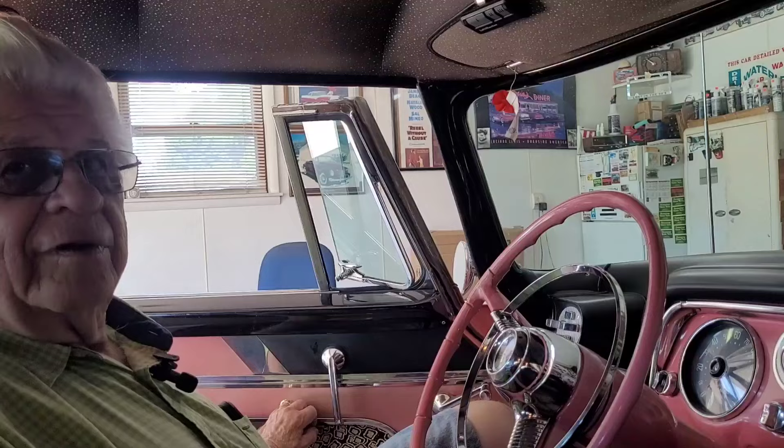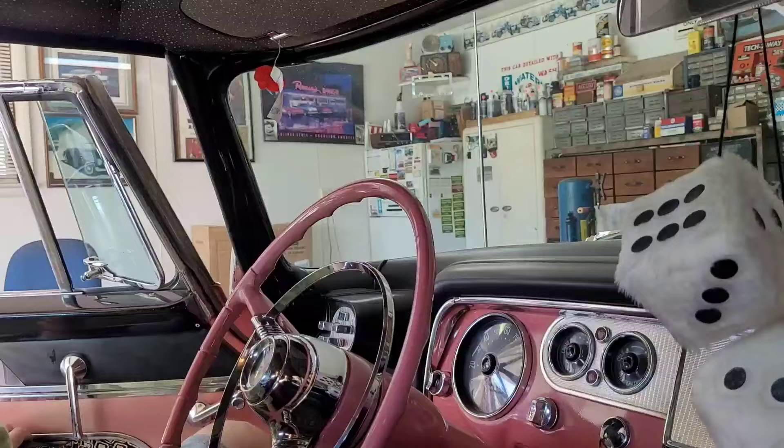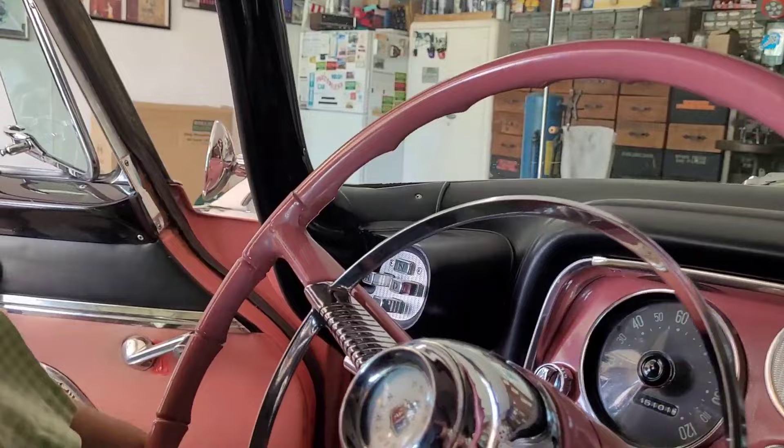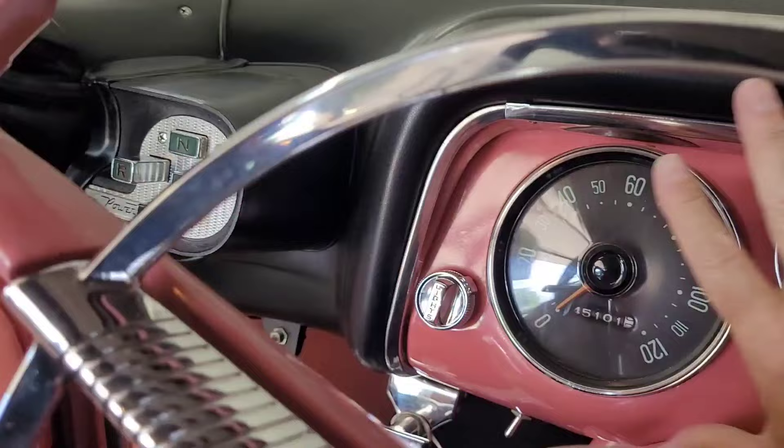You have to scoot over to get out. You also have to use the emergency brake here since it's level ground and the car will roll. The push-button transmission has its own little separate pod rather than being incorporated into the dash.